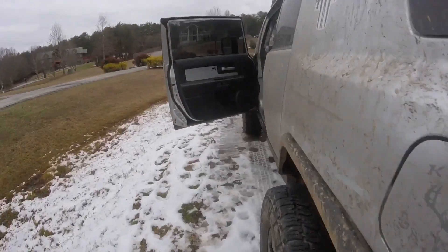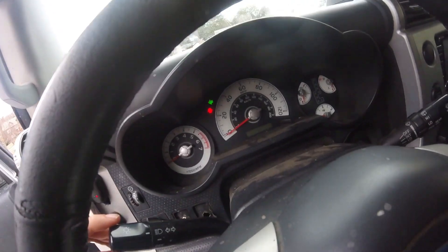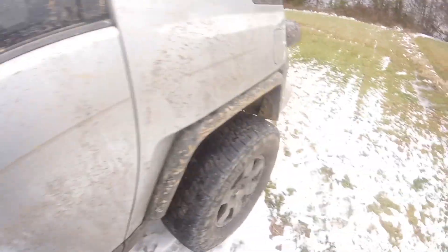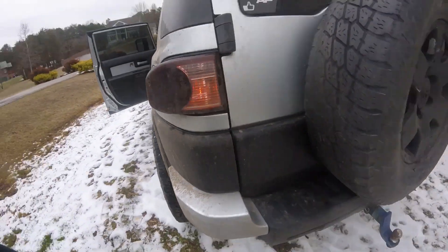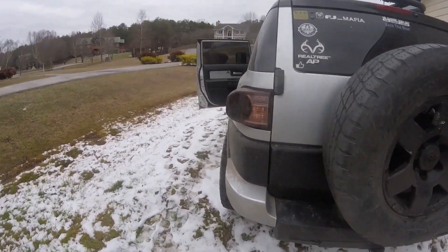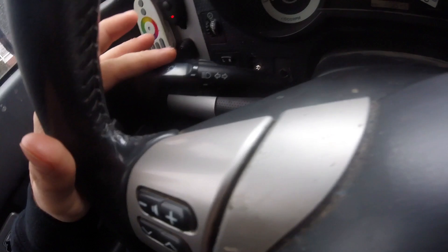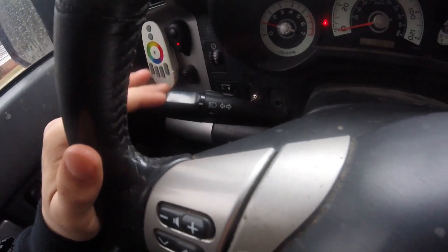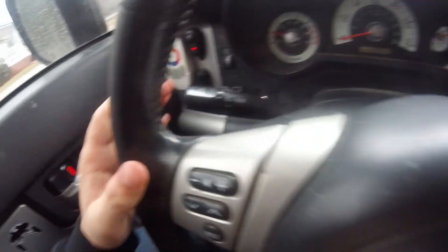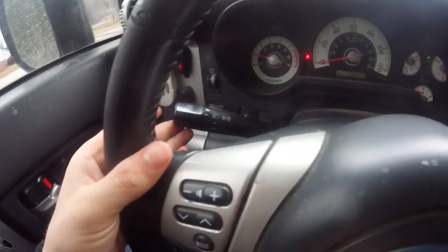Whenever you press the stalk to the right it goes into a wigwag pattern, which basically goes left to right — you can see that — and does the same in the front. Now with the FJ Cruiser, if you want to change lanes you have to press the stalk all the way down to initiate your blinker, but with this Smart Tap all you have to do is tap it a little bit and it will blink four times.